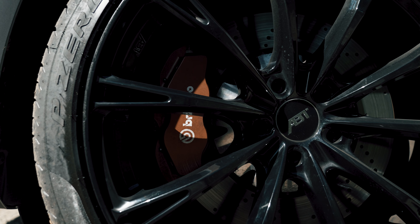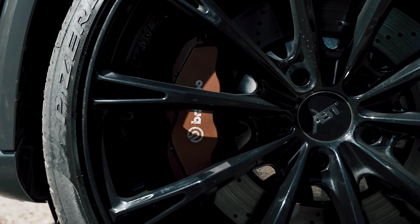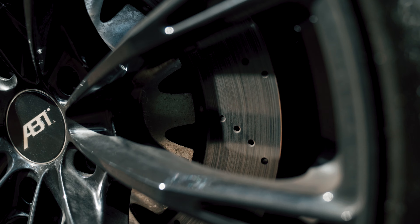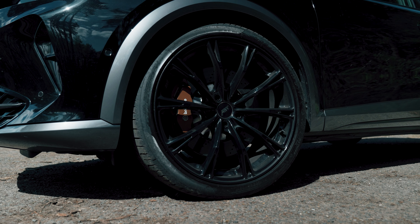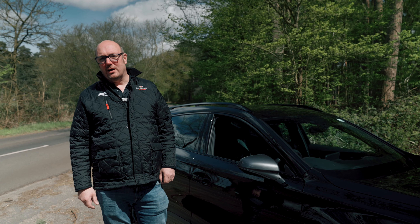Also, as we look at the wheel, a big difference on these models which is included in the pack is the Brembo brake upgrade — a factory fitted brake upgrade exclusive to these cars. We've got the copper caliper which is a signature of Cupra, and it obviously complements the suspension and the tuning upgrade on the car.